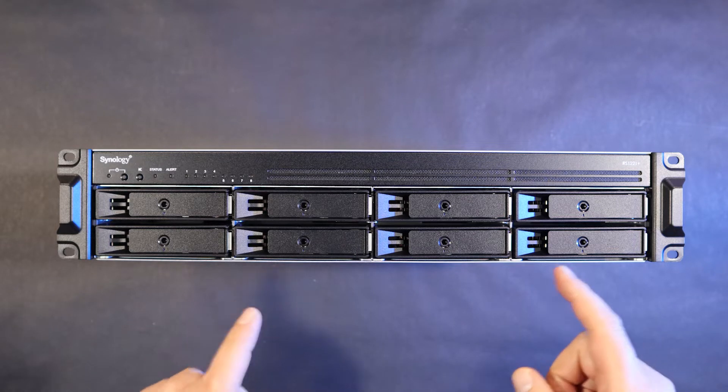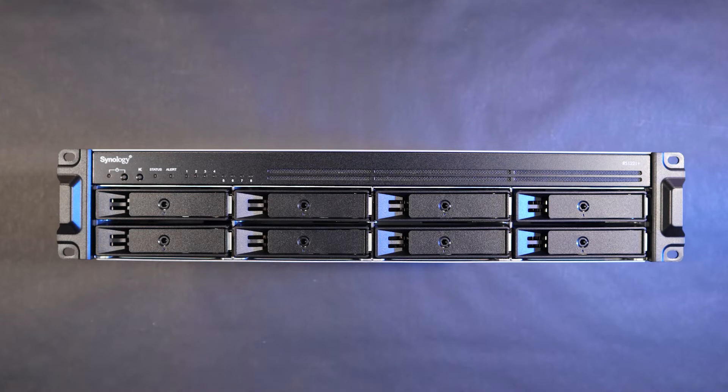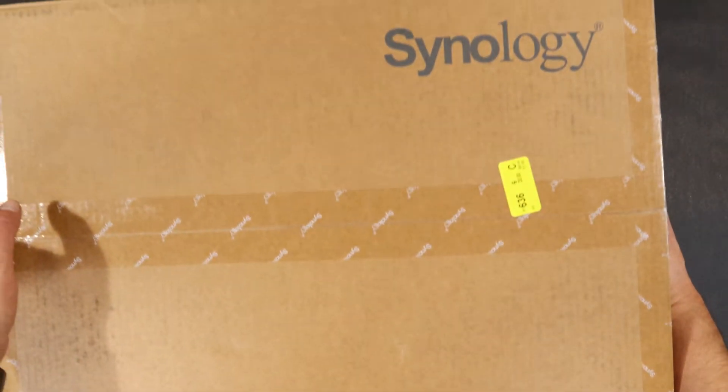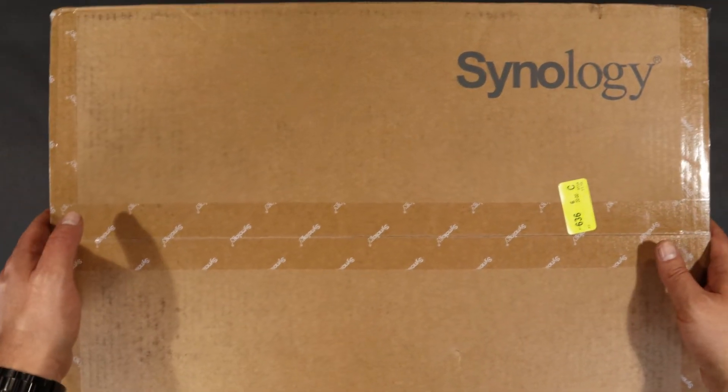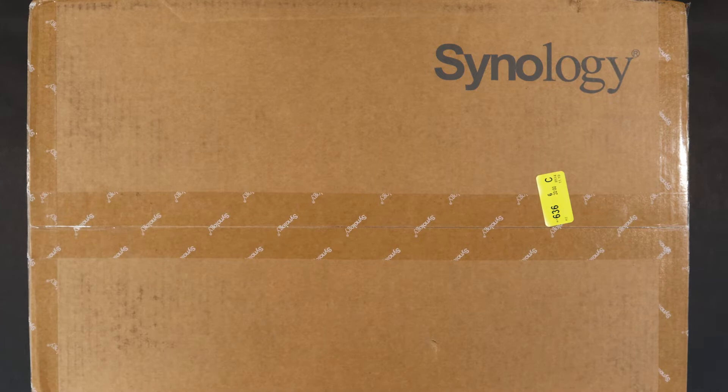We're going to open this up, actually unbox it first and then take a peek inside. We're going to upgrade the network interface to an SFP Plus 10 gigabit network card. It's going to be fun. Let's get into it. This is my new network attached storage from Synology. I'm going to open this up and stick a 10 gigabit card in it so that I can have really fast access to all of my files on this thing.